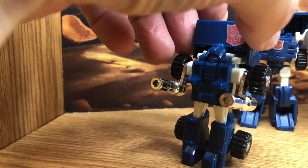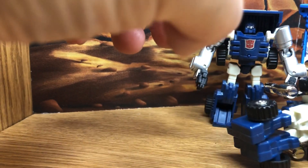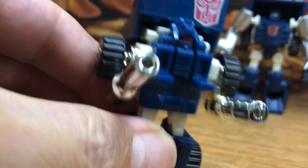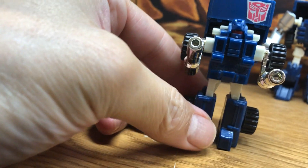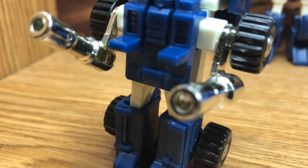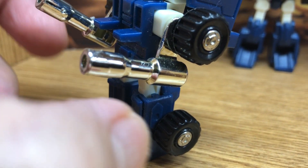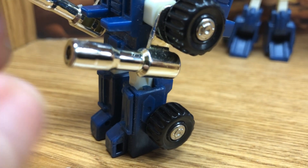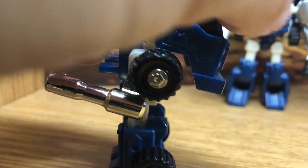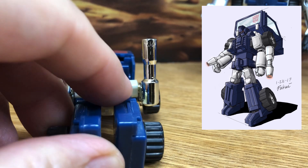This is a toy from the 80s. I think it actually still looks nice because it actually looks like the cartoon. The character was based off of the toys, and so when you look at all the details like those protruding chest parts and the details on the legs and the feet, they did a very nice job replicating the toy in their cartoon character design.